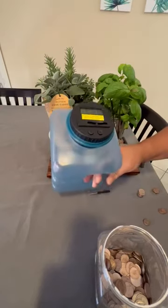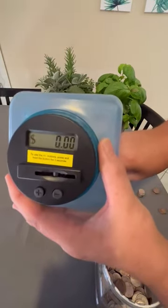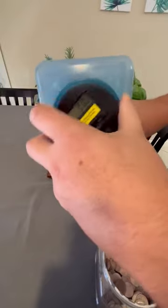I don't have that many yet to fill it up, but I'm going to show you the LCD screen right here. It shows zero, and there is no money in there right now. It has a plus and minus button, which I'll demonstrate momentarily.